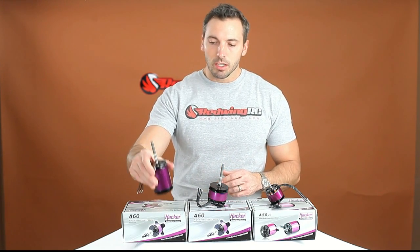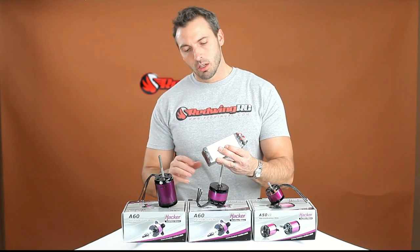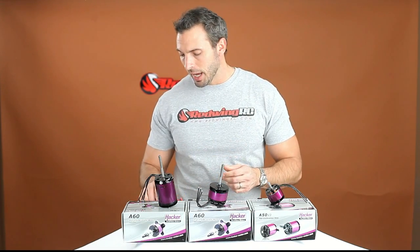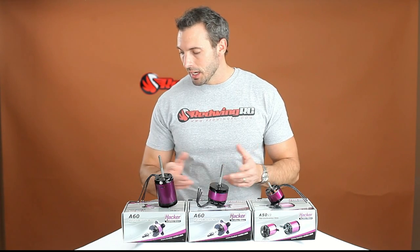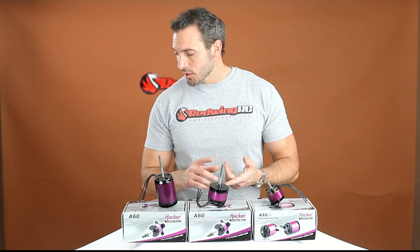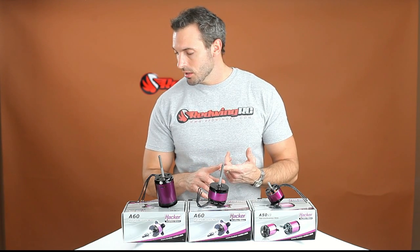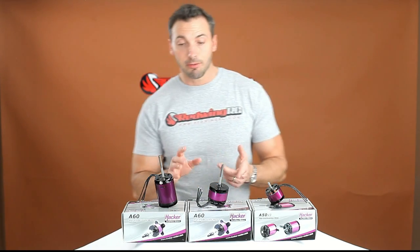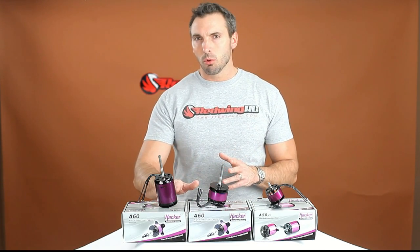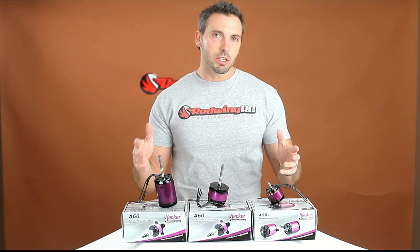The 50cc version comes with two of these six-cell batteries, putting you at about 89 to 90 ounces, versus about 78 to 80 ounces for the DLE 55 with three-quarters of a tank of fuel. So there's a little bit more of a weight disadvantage with the 50cc, but as you go up in size, planes tend to handle a little bit of extra weight a little better.